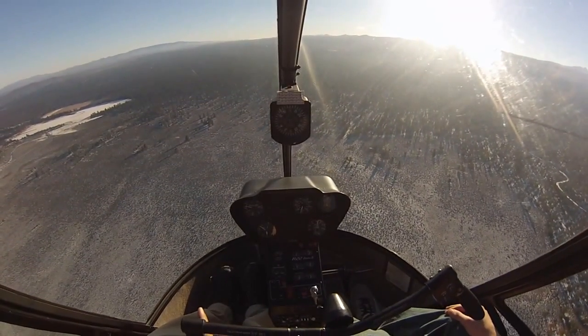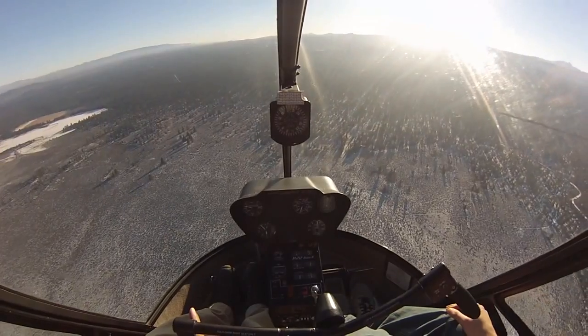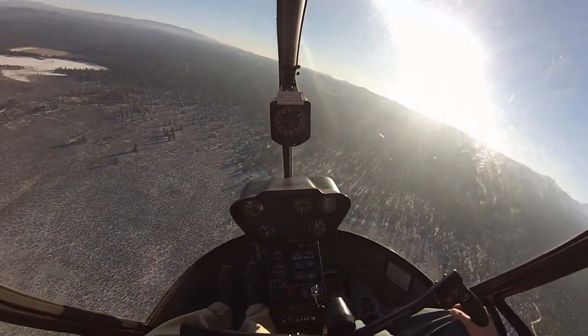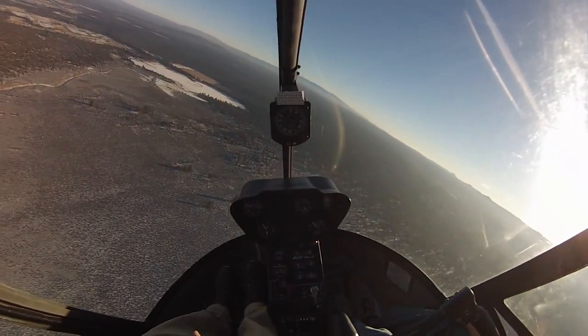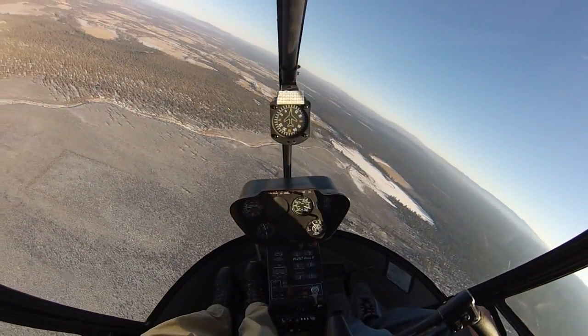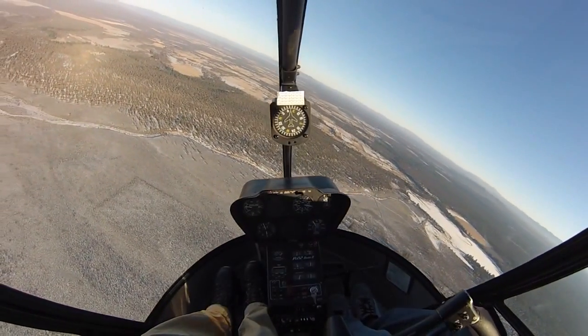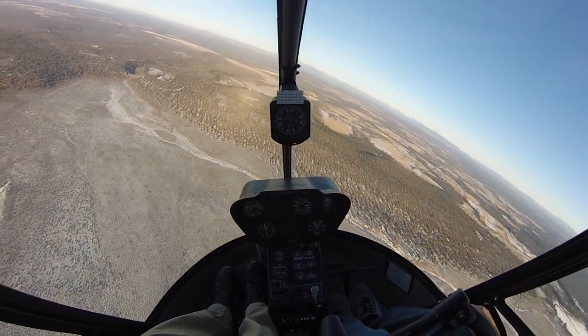We'll climb up another 200 feet, we'll make the turn back round, we'll pick that heading. So I'm lowering the collective in the turn instead of raising it because I don't really want to keep the loading up. I'll come around to about 5,000, clearing as I turn, clearing below. We've already got a safety altitude of 5,000. I'm going to turn it all the way around to that.